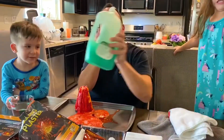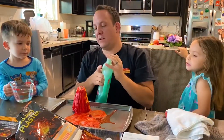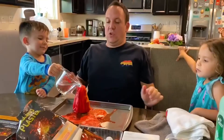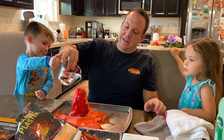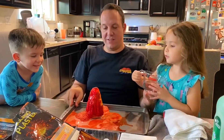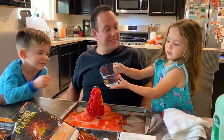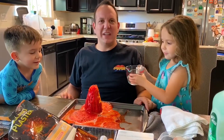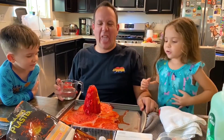Grand finale! All right. Put a little bit of soap in here too. Go slow. Drum roll! Whoa! It's so cool! It kind of looks like fruit punch, right? But you don't want to drink it. I just popped the bubble! Oh, I can taste that — it tastes like salt in my mouth.